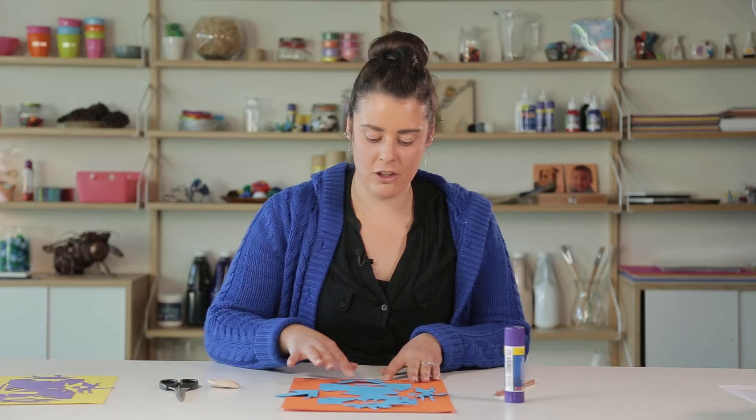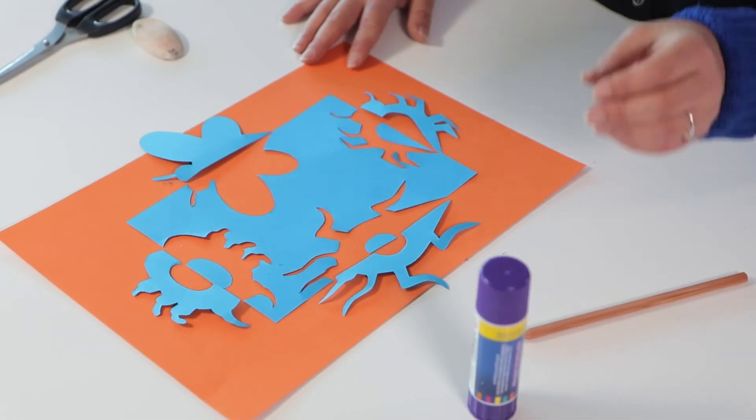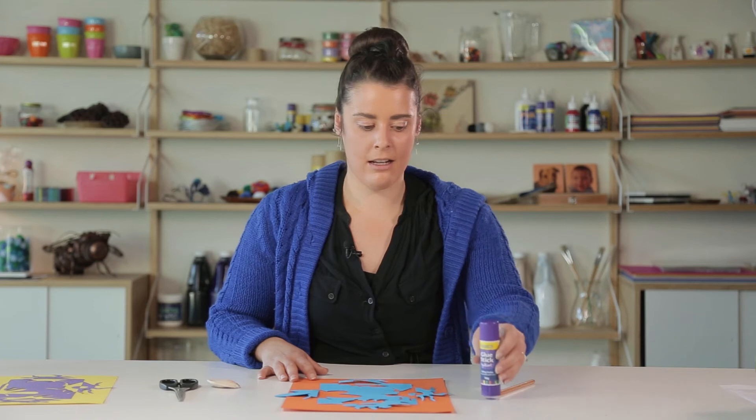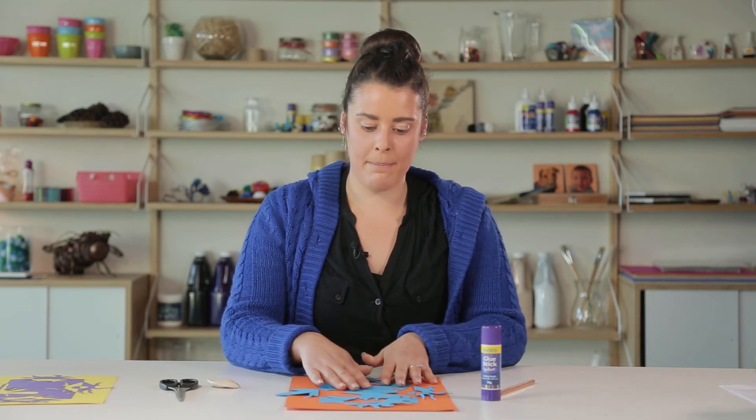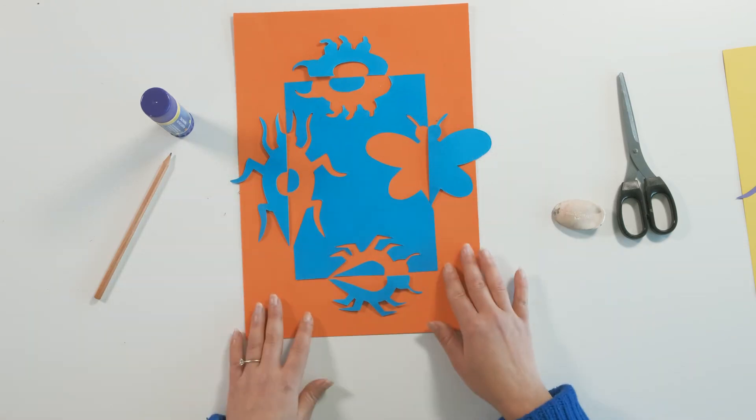Once you've placed your pieces, just make sure they're where you want them. The final step is to paste these down — I've got a normal glue stick, and I'm going to start by pasting the middle section down first and then lining up my other pieces.